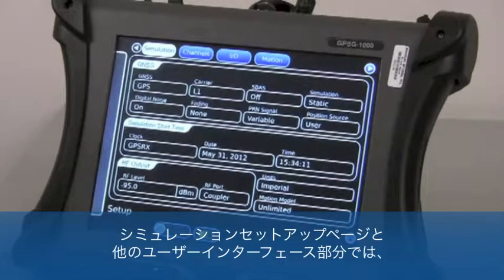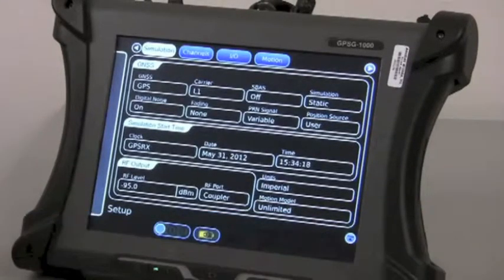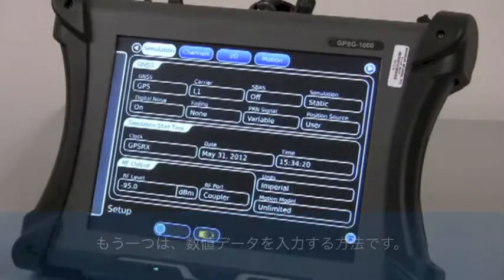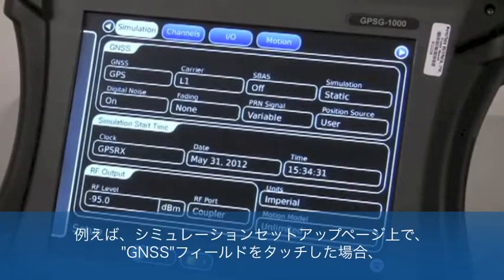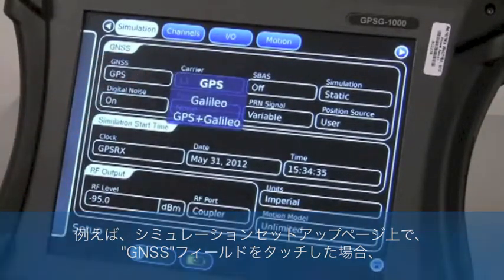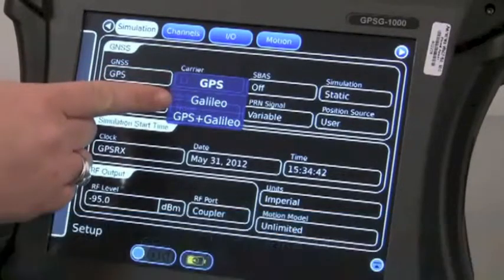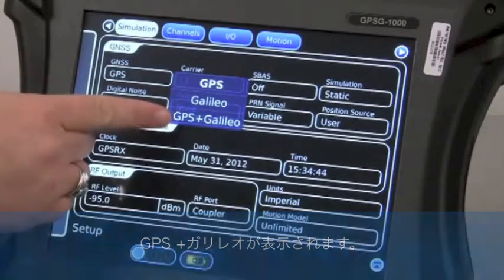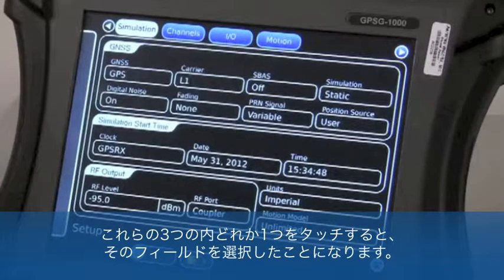In the simulation setup page, and throughout the rest of the user interface, there are basically two types of data entry: fixed menu selections and numerical data entry. For example, on the simulation setup page, if we touch the GNSS field on the screen, a menu of options will appear which are the only choices for that setup field — GPS, Galileo, or GPS and Galileo. Touching any one of these three menu options will constitute the selection for that field.